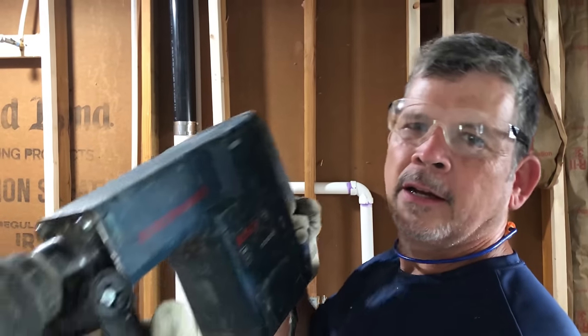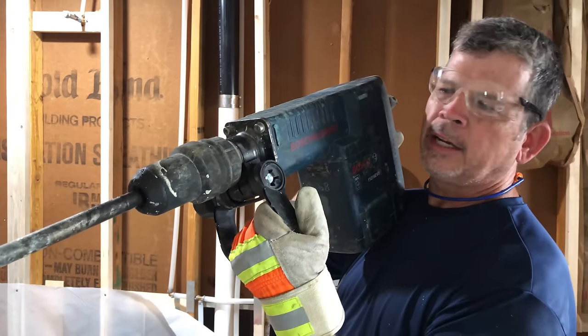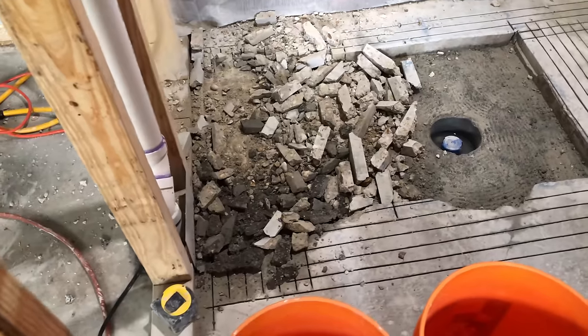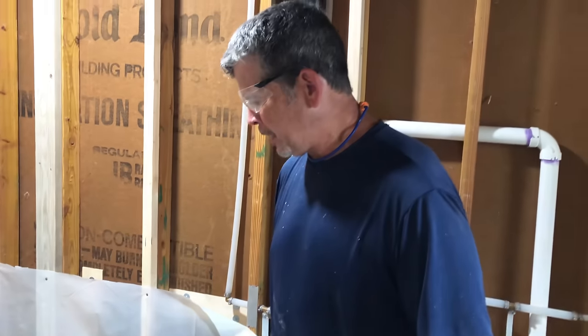I rented this chipping hammer while Jordan went to get lunch. I kind of started already while I was waiting on him, but now we're refueled and we're going to chip all this out of here and clean it up and get it ready for the pre-slope.